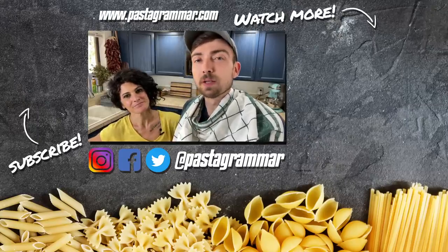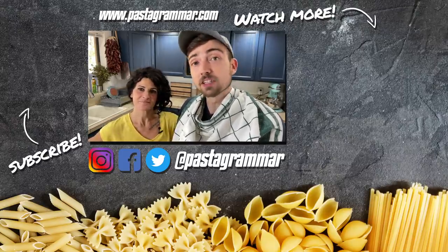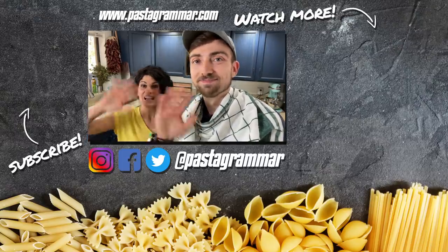If you enjoyed this recipe, hit the subscribe button. Follow us on social media at Pastagrammar, and tag us if you try this recipe and want to show us a pic. We'll see you next time. Ciao!